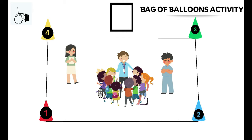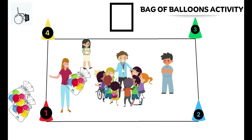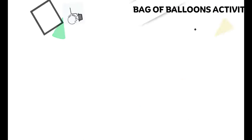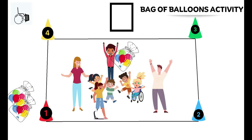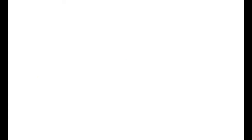First up is the bag of balloons activity. You want to make sure that you have clear plastic garbage bags and a bunch of balloons already blown up inside the bags. Have an aide grab the bag, you have all the kids in a circle, aides around the outside, and just start hitting that bag up in the air. The kids love it, the aides love it. You can add two bags, three bags, however you feel — it's a really great activity for hand-eye coordination and tracking skills.